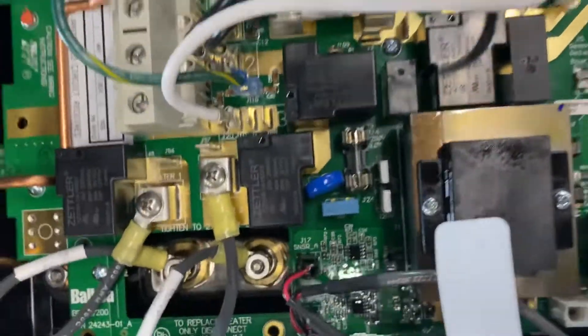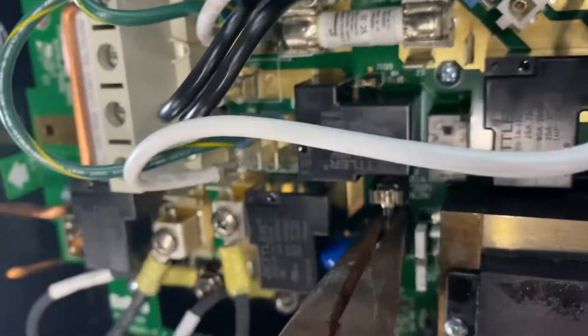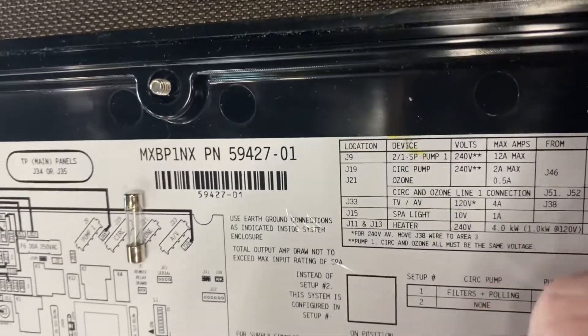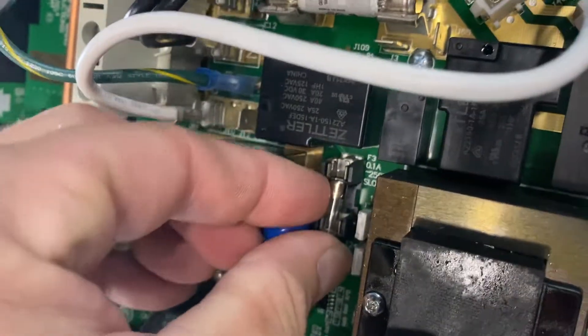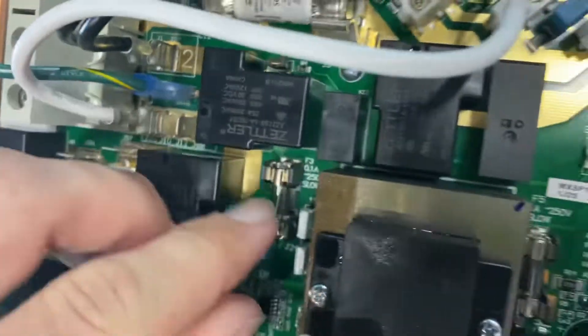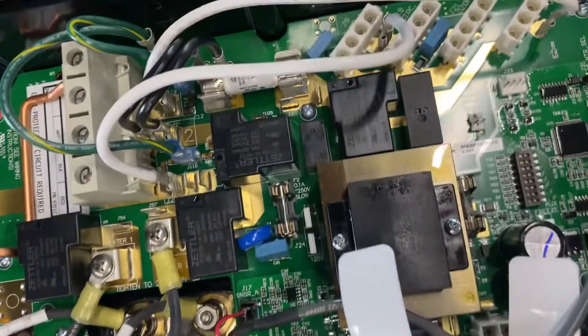The next step is to remove the fuse in the center area and replace it with the other fuse from the back of the pack. You go from a 0.1 amp fuse to a 0.16 amp fuse — slide it into the spot and lock it into place. Make sure it is fully locked in place.